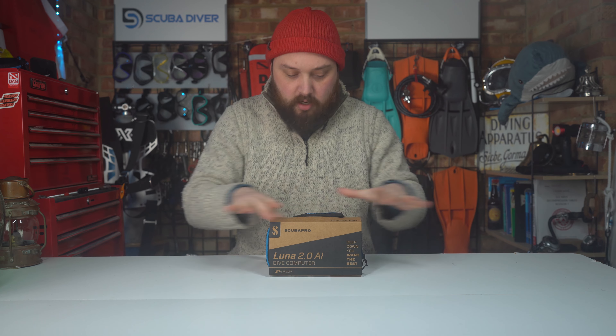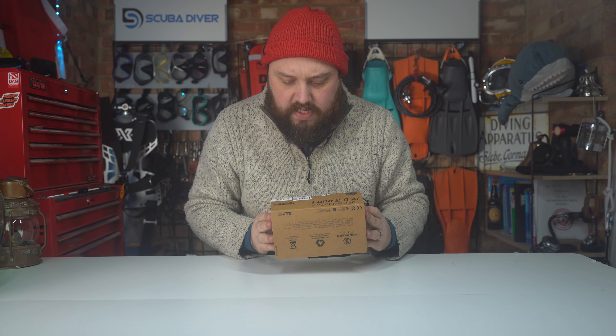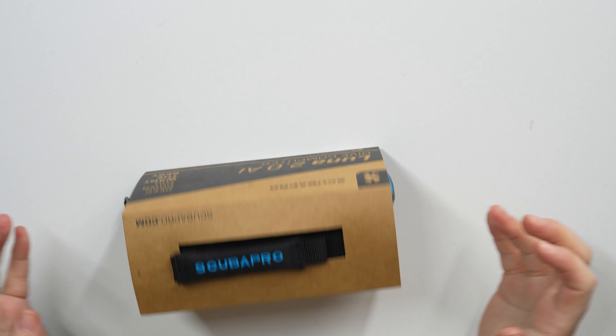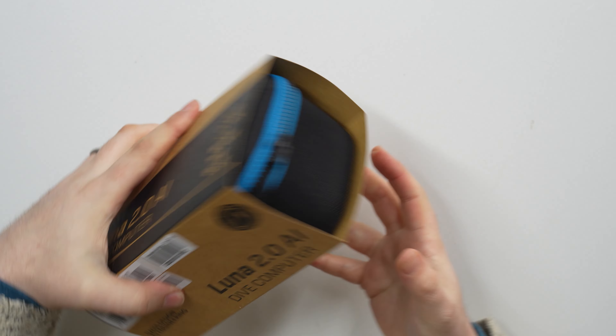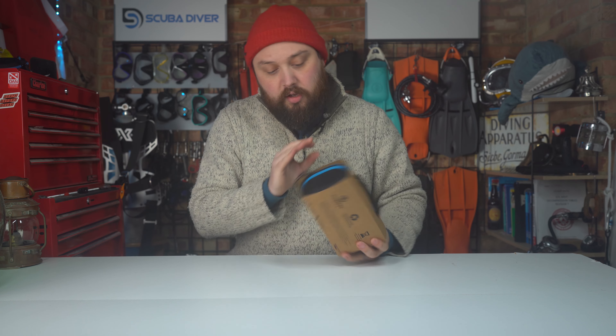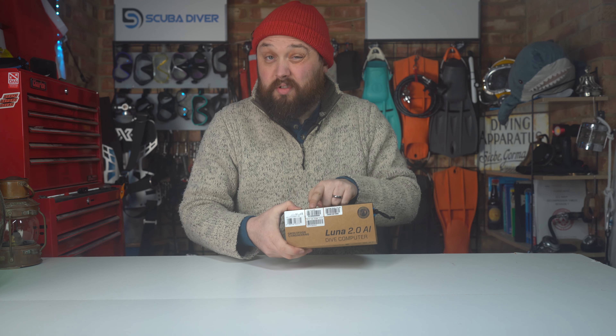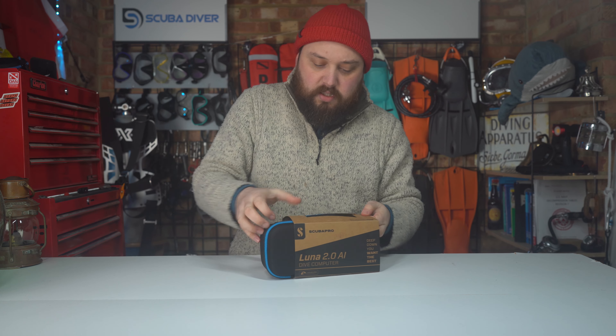Let's see how it arrives and what comes with it. It comes in a cardboard sleeve following Scuba Pro's eco-friendly packaging. On the outside there's a bunch of barcodes with serial numbers — that's always important, but there's no real product information on the outside.